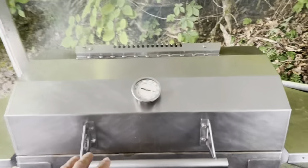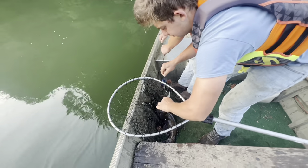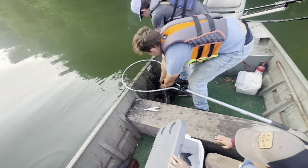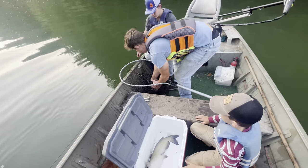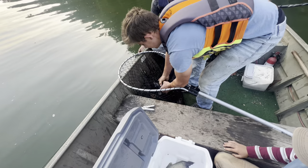They come out pretty easy. Open the ice chest, Caleb. Boy, that's one of them big dark males. He's a strong one — one of them boogers. Look how dark he is.